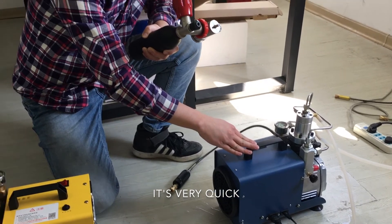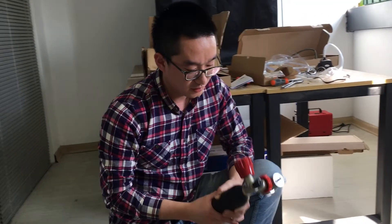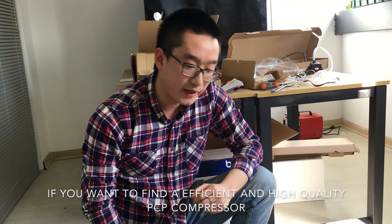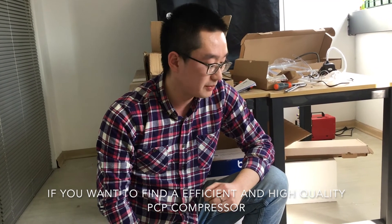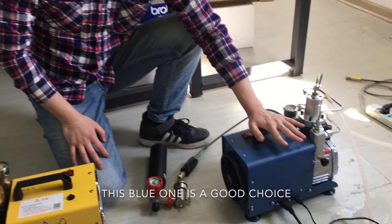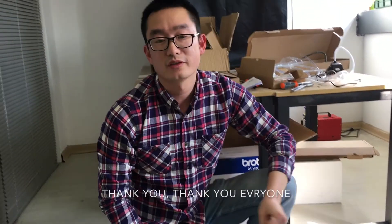It's very quick, very very quick. So if you want to find an efficient and high quality PCP compressor, this blue one is a good choice. Thank you everyone.